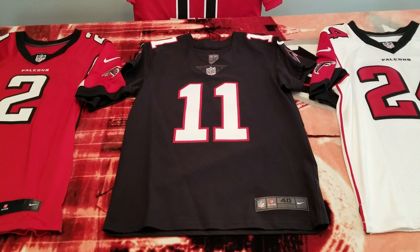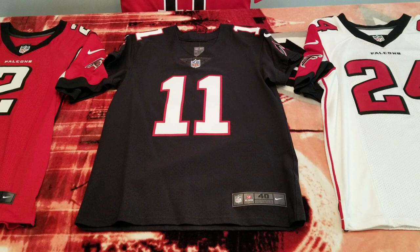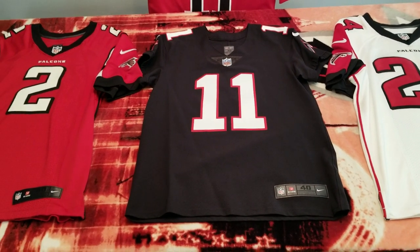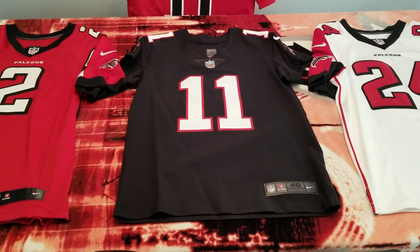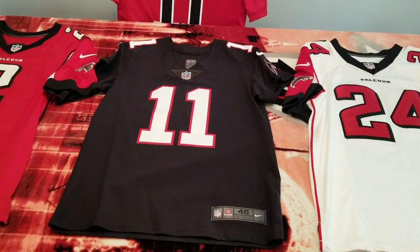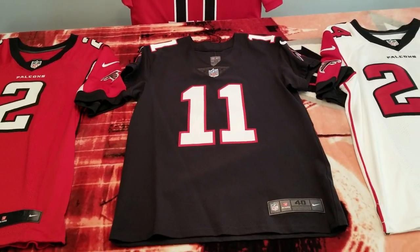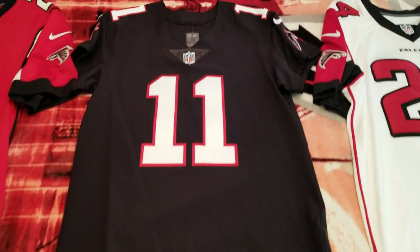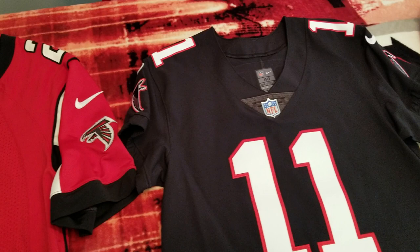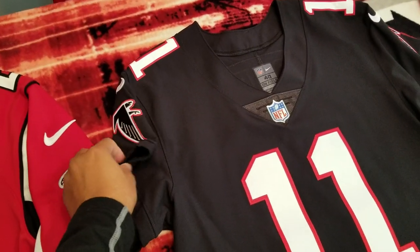What's going on YouTube, it's Ricky Mont 25 aka Ricky Ruby back at you again with a new pickup. I know it's been a long time since I put a video up, but life hits you fast and you got priorities. I just wanted to put this video up real quick for you guys — this is my Vapor Untouchable Nike Elite Julio Jones jersey.